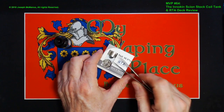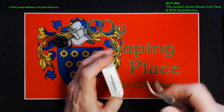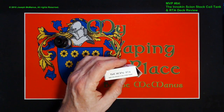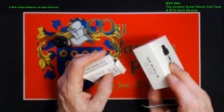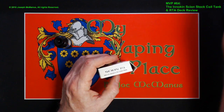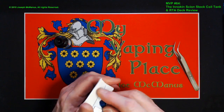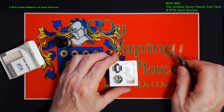We're going to concentrate on the RTA deck this afternoon. This is what it says — Innokin on top, Scion RTA. 'Sale only allowed in the U.S.' — that's because this is the 3.5 milliliter version of the Scion, not the 2 milliliter TPD-compliant version you'd get in the European Union. Inside there's a little blue silk pull tab which, when you pull it out, reveals the inner packaging.